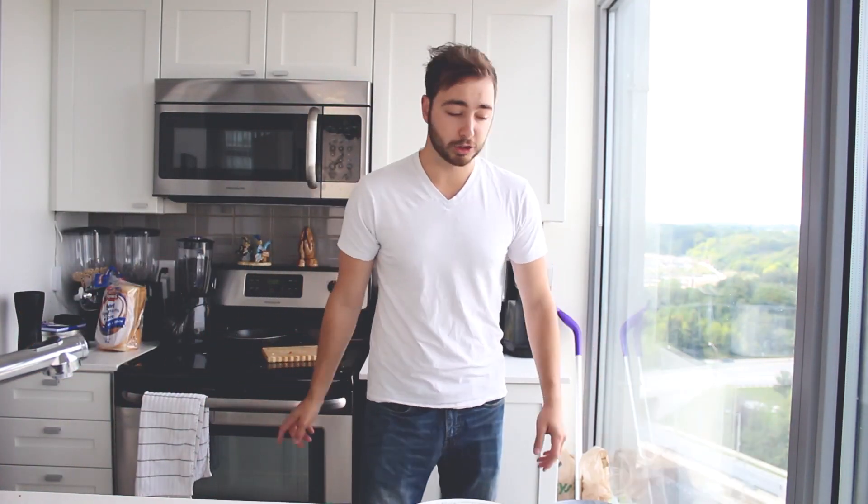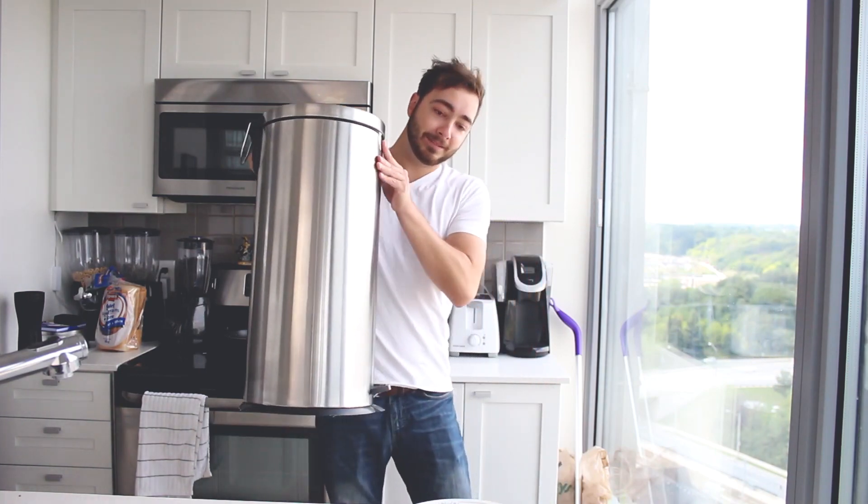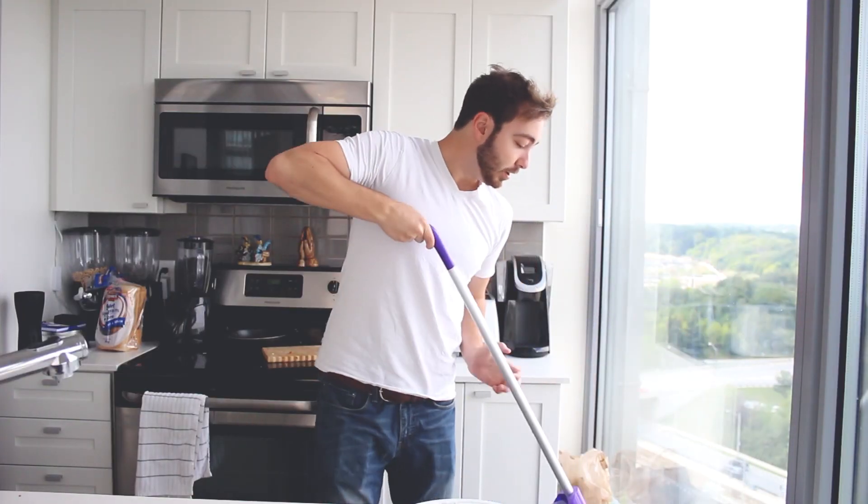Hi, welcome to my kitchen. I want to show you guys a couple things. I just bought a new garbage can — it's a nice stainless steel one. And I've got a Swiffer wet mop.